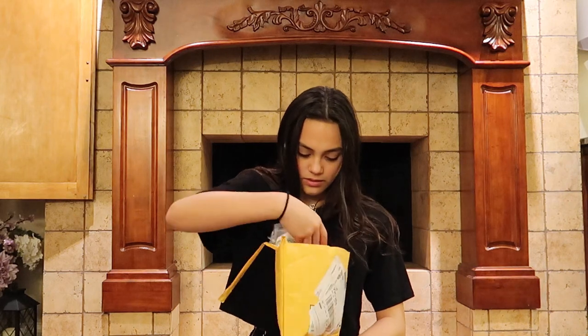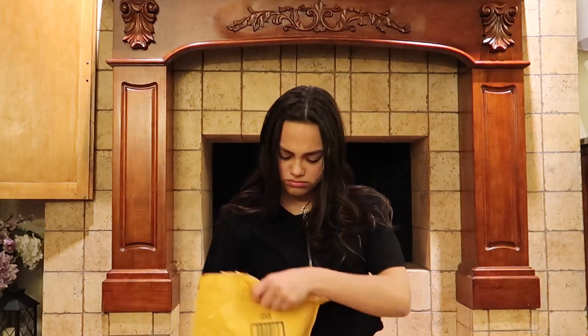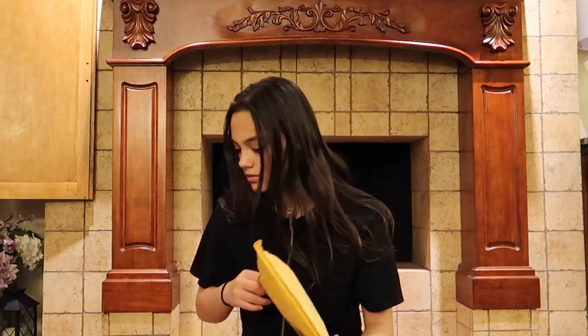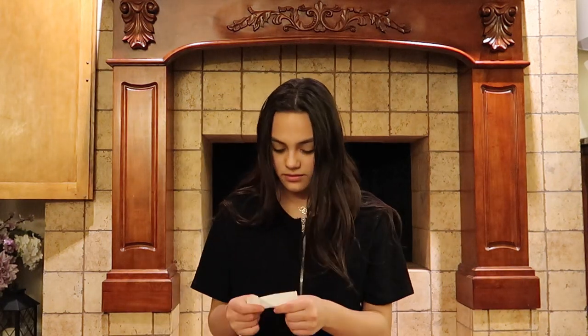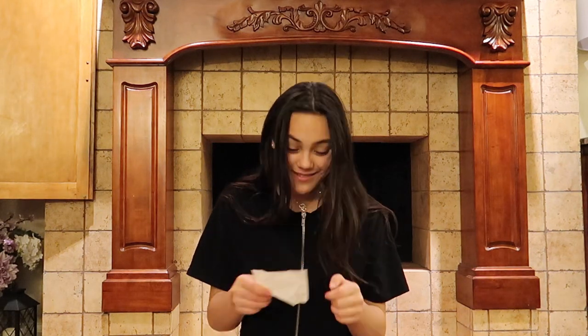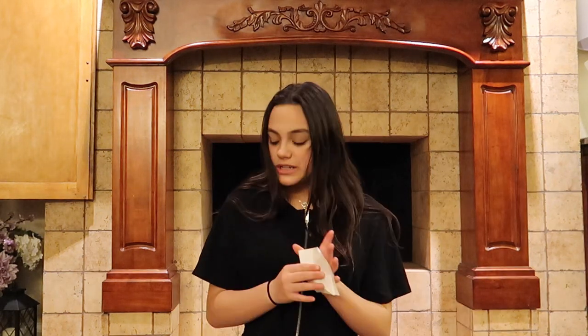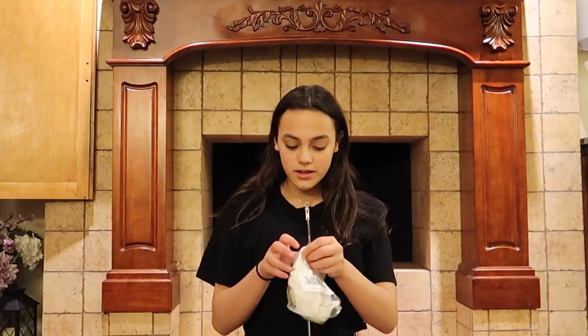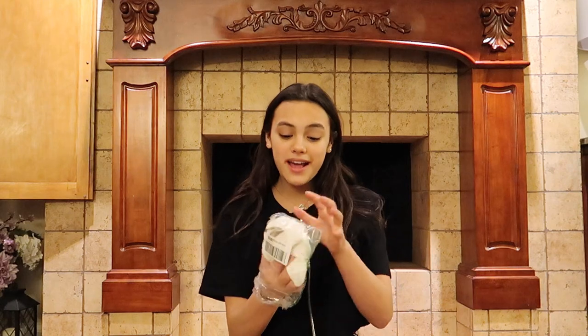There's some paper. This package is from Tim. Thank you so much, Tim. And Tim got me clothing. And if you don't know me, I love clothing.